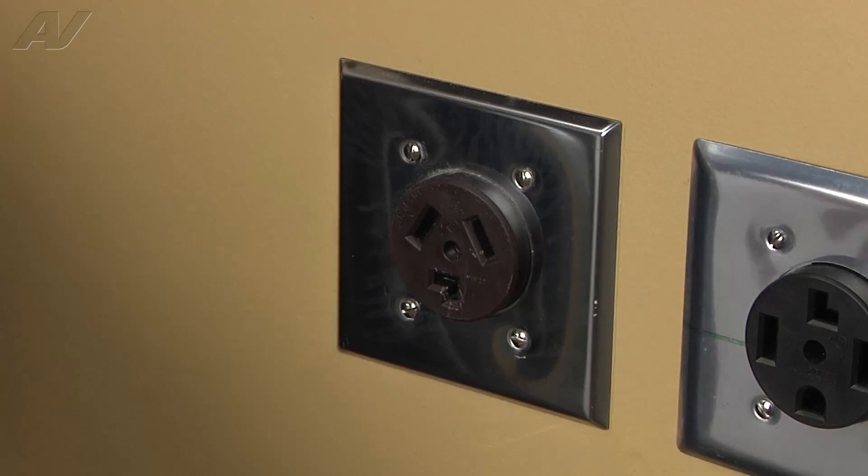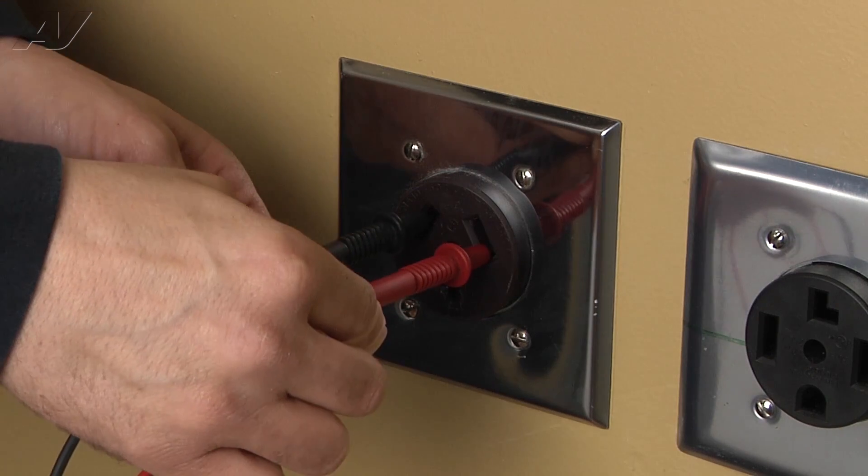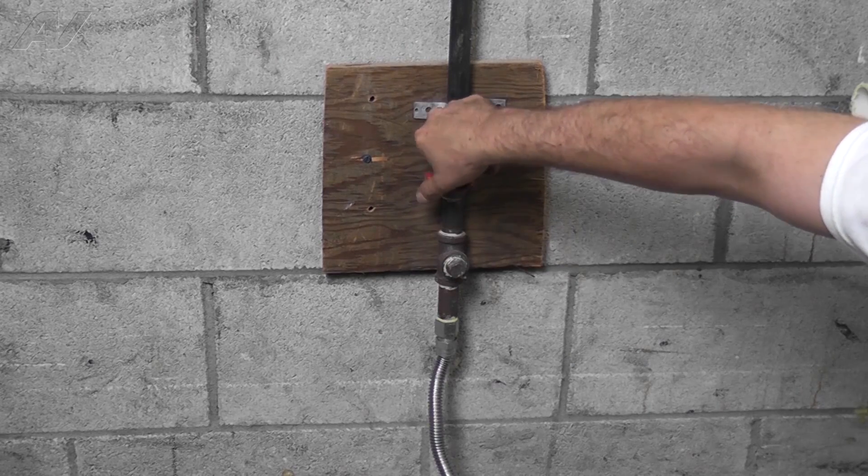STOP! Before you begin any repair, unplug the appliance from the wall outlet. It is also recommended that you check for proper voltage. Remember to also turn off the gas.